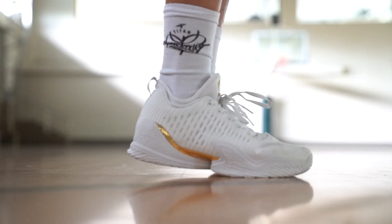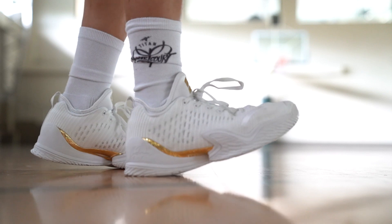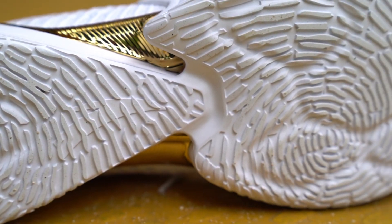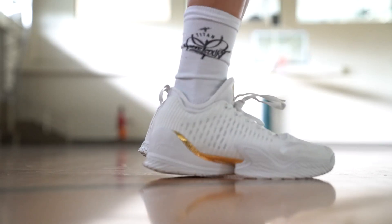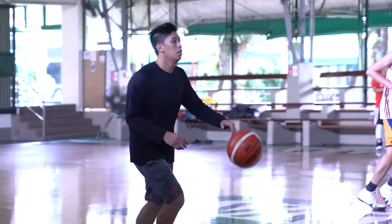The KT3 has an internal and external heel counter which is really very supportive — your ankle is really locked down. The Achilles pillow also helps with the lockdown and comfort of the shoe. These two gold accents are not just for show; this is an Author Arc technology midfoot shank that gives you an extra bounce back when you're doing foot strikes.